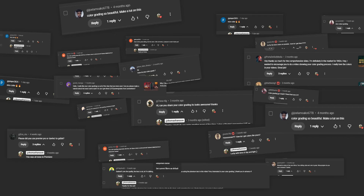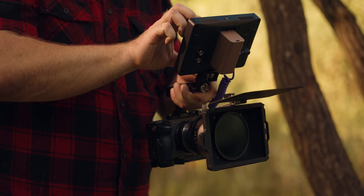I swear this is not one of them. A lot of people ask me — I actually do get a lot of questions about making a color grading tutorial for the things you see on my YouTube channel.